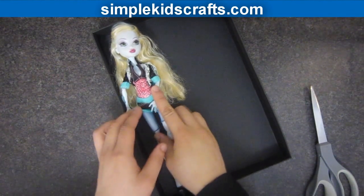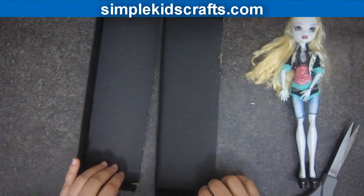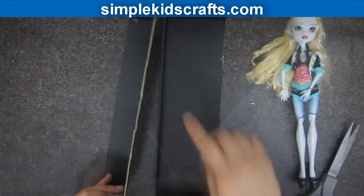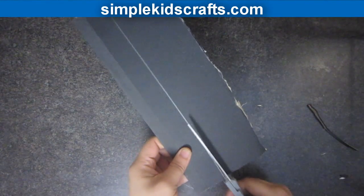Before you start, pick a box that fits your doll. Cut the lid in half, then cut off the long side of the box. Cut the sides to be of a similar size to the lid.